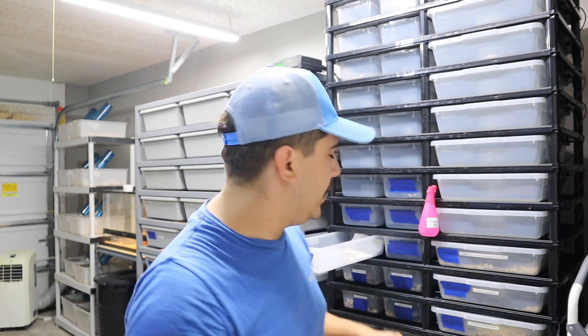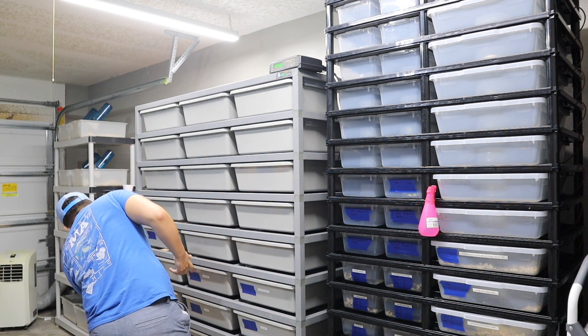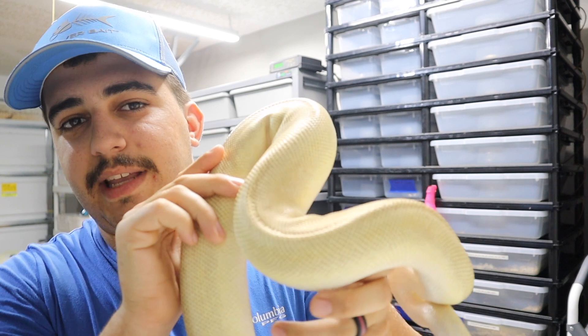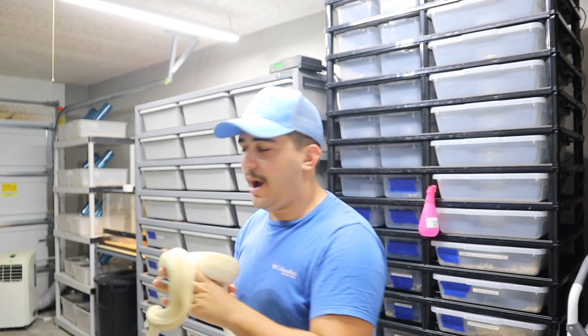Champagne is a dominant mutation — it's a very strong gene, kind of like pinstripe in the sense that it has a very strong presence in the animal. Whatever you mix it to, the champagne will always overpower it. You can kind of see that with this other female — a pastel mojave champagne — and you just see how the champagne takes over both of those genes.